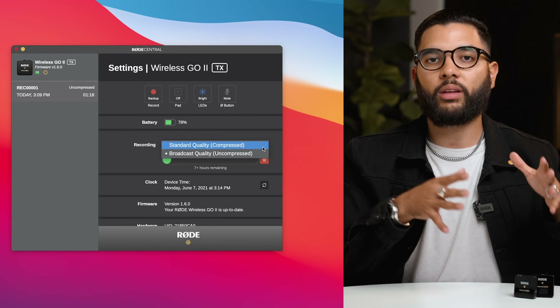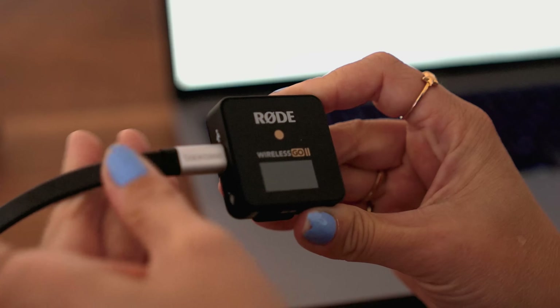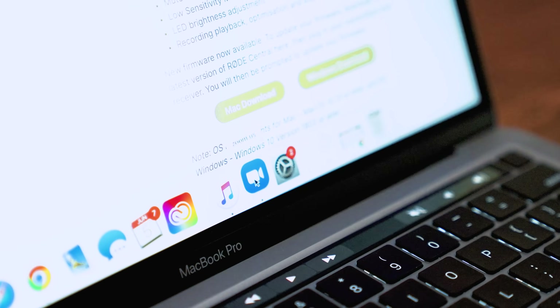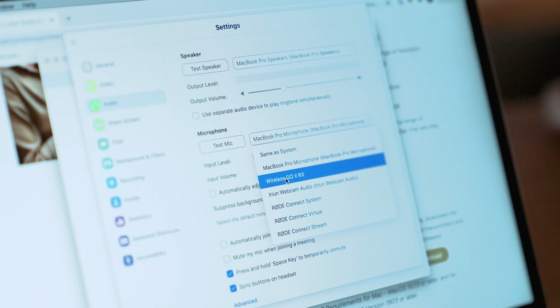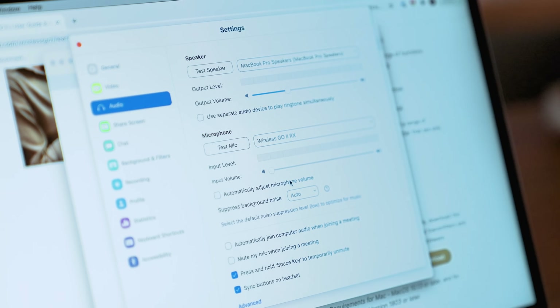The next awesome feature is that you can use this as a USB mic. You can use the USB-C port on the receiver and run your audio to whatever device you'd like — whether that's your smartphone, tablet, computer, or laptop. If you have a USB-C to USB-C cable, you can plug it right into your laptop and capture audio for Zoom calls, voiceovers, and things like that. This is awesome because now you're not only buying a wireless lavalier solution for your camera — you're also buying a USB mic you can use for other things as well.